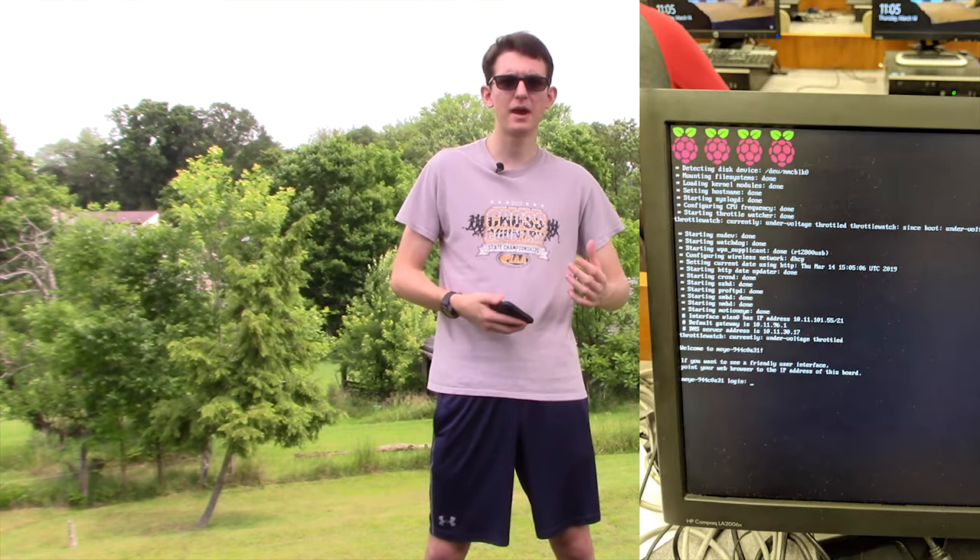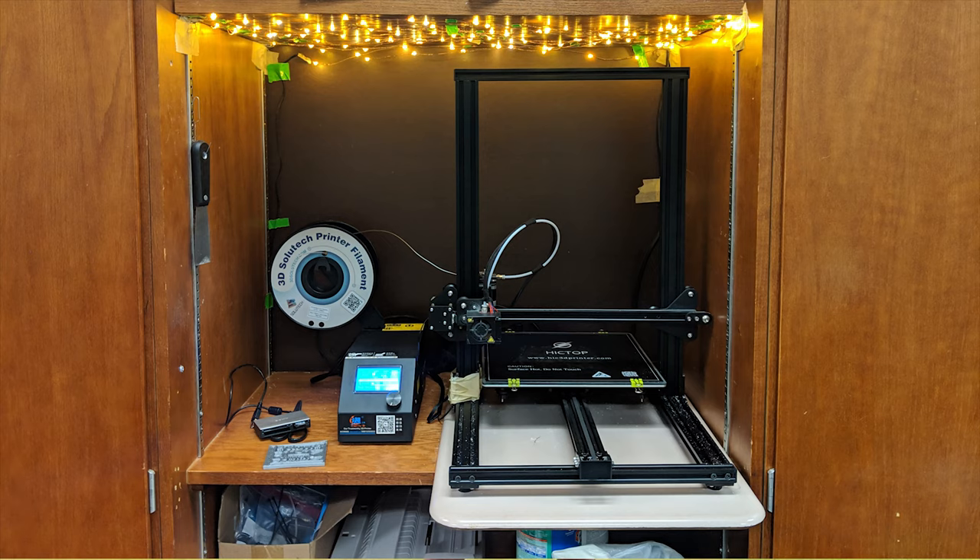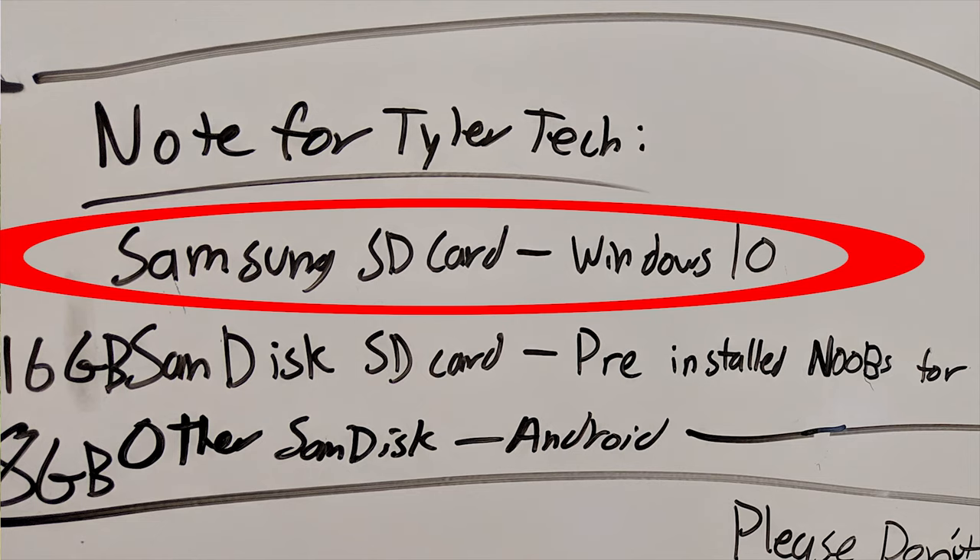I think it's going to be a great thing for computing because over the past few months I've started using Raspberry Pis more and more at school. I used OctoPrint to make our 3D printer wireless, and I even got Windows 10 to run on a Raspberry Pi. It was really slow, but that's one of the things I wanted to talk about.